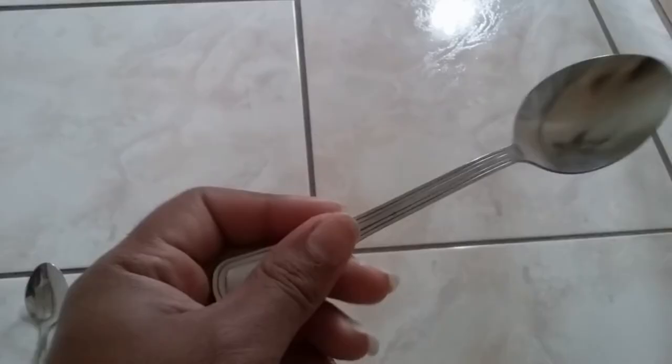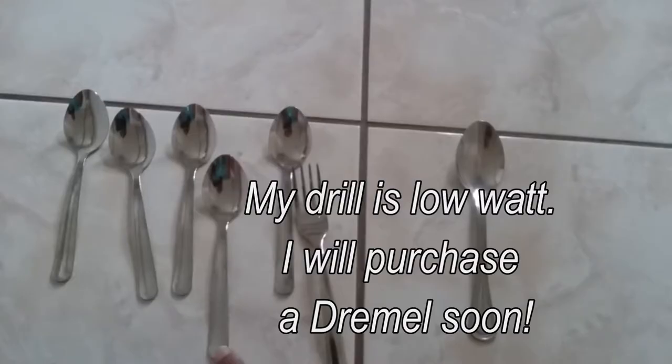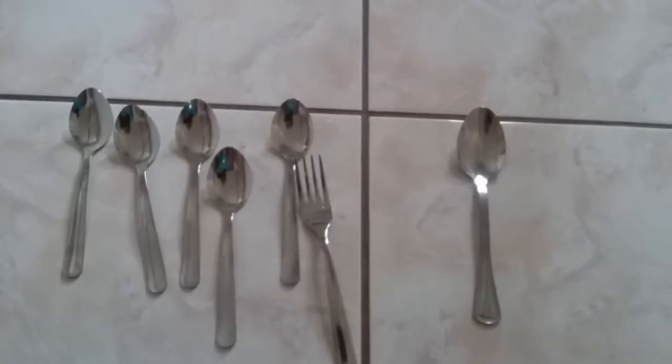This one is a spoon I actually got from the Dollar Tree. It's bigger, which I do like, but it's thicker, which I don't like, because it's going to be harder for me to drill through. So I'm not going to use this one unless I wanted to wrap the wire around the handle of the spoon, but I don't think the longevity of wrapping around the handle would be as strong as actually drilling a hole and making an actual hook there.